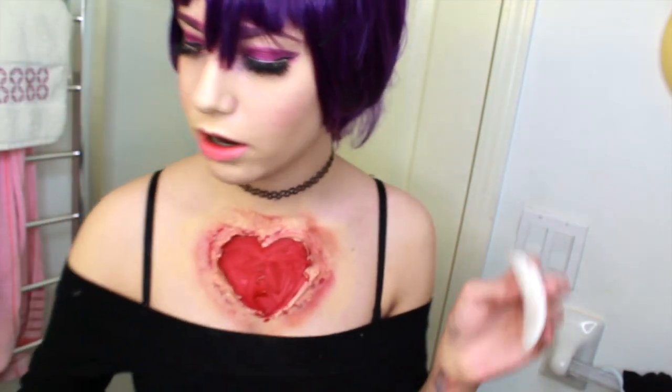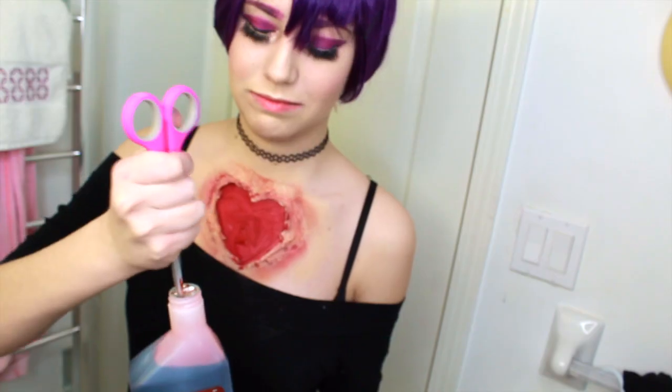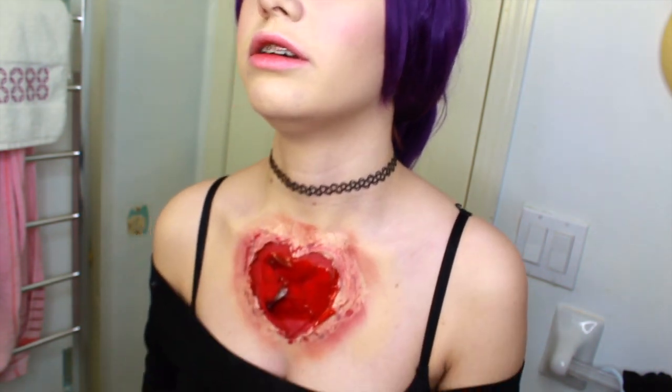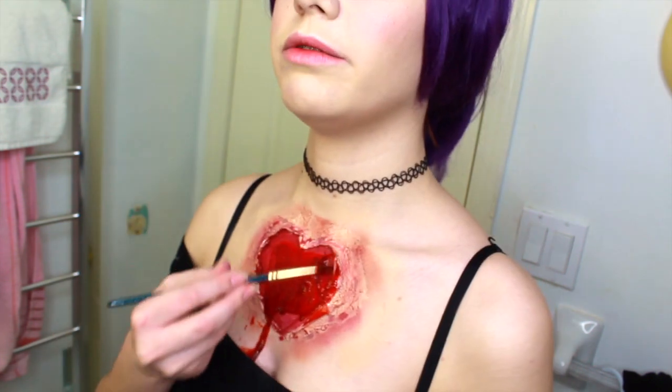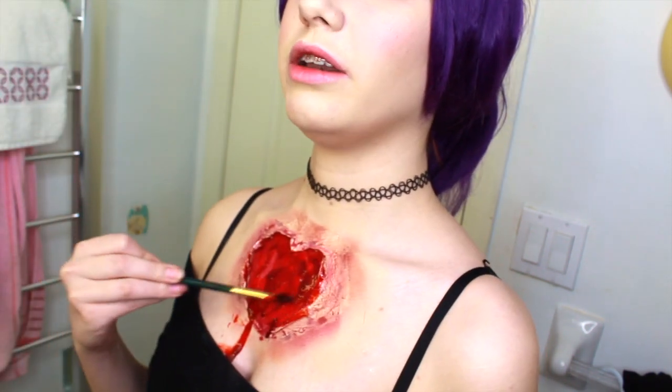I'm going to go in with a cotton pad and stick it into our bleeding heart to fill in these areas and make it look gooey and gory — all that fun stuff. I wore black for this shoot for a reason because this fake blood feels so cold and funny.